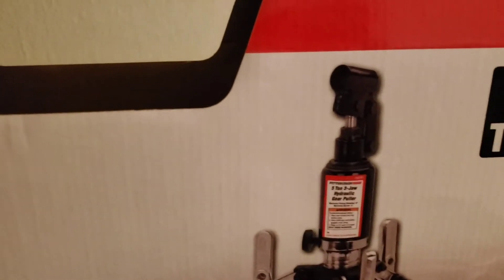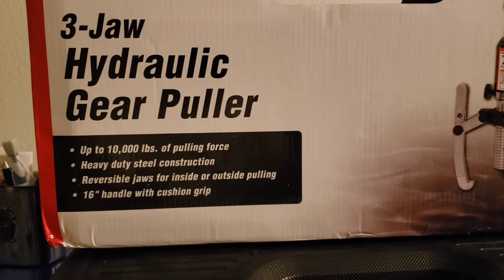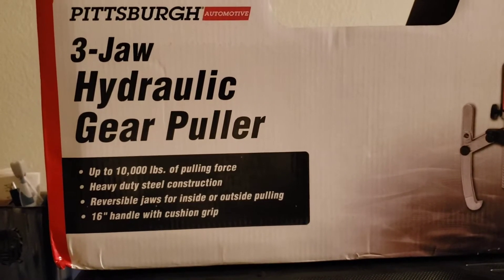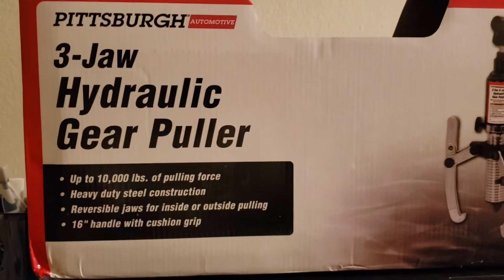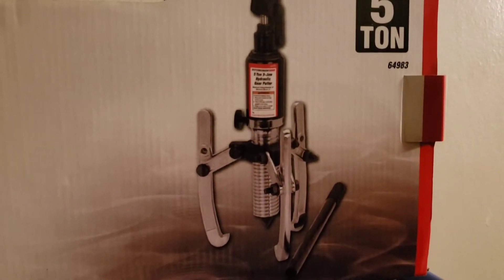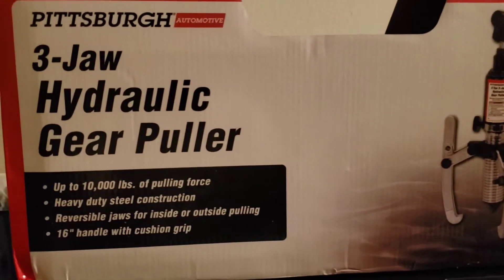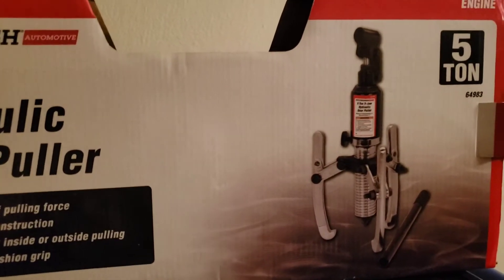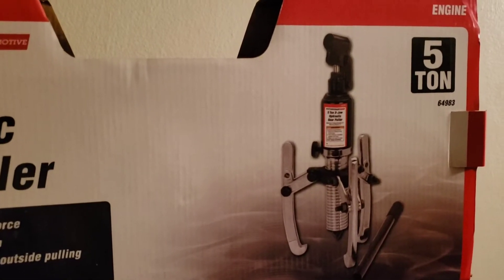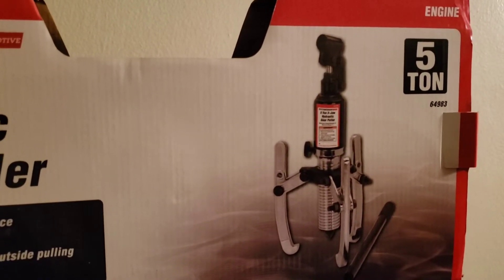The item number is 64983. The reason I bought this tool is because today I was trying to take off a rear rotor from a car. I hammered it about 10 times and it didn't want to come out. I saw a guy on YouTube — I forgot his name — and he used this exact tool to take out the rotor. So I picked this up today from Harbor Freight. I paid about 80 bucks — it's 69 on the internet but with taxes it comes out to around 80.